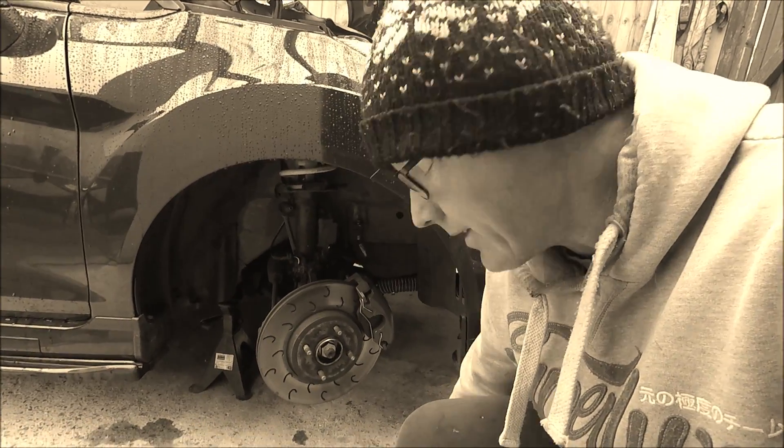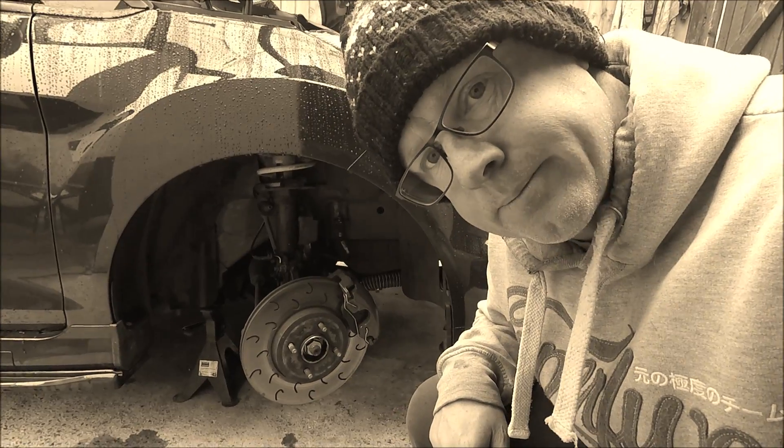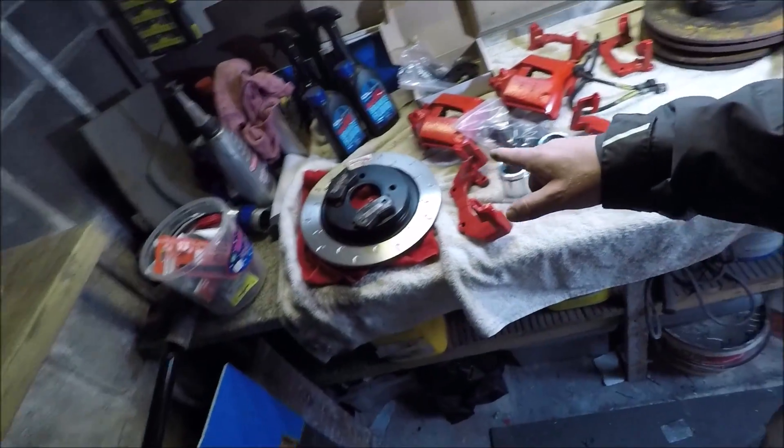It hasn't all gone to plan and we have a real big problem with these brakes, so they've got to come off. Good morning YouTube land! Today we're starting off this video in the shed because we're upgrading the brakes on Yorbo.